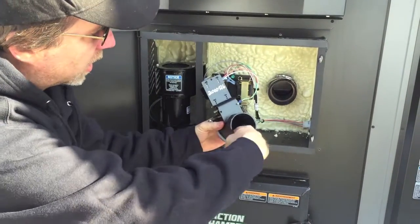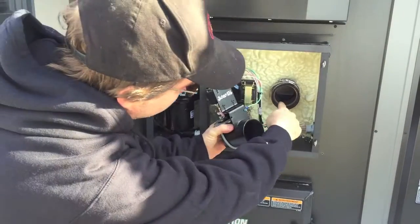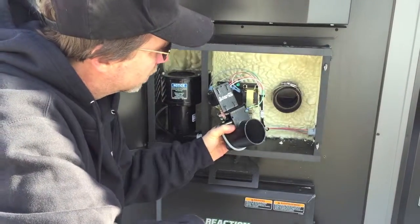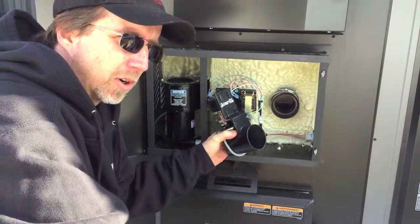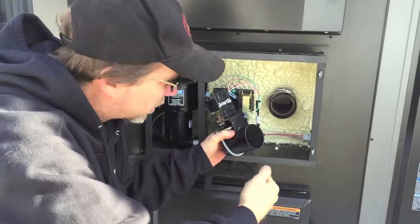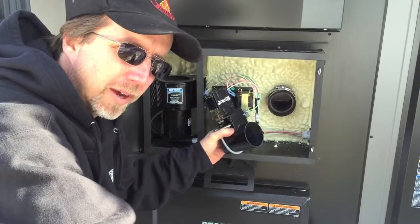Now you're able to clean out the air passage that is going into the firebox. You can see from here it's very easy to clean. A small scraper — a flat blade screwdriver is typically what I use — and a shop vac is really nice to suck everything back out.